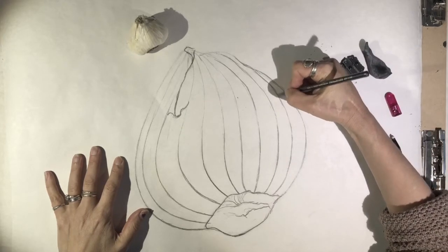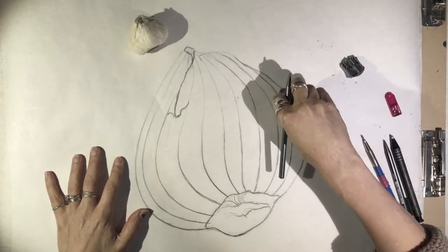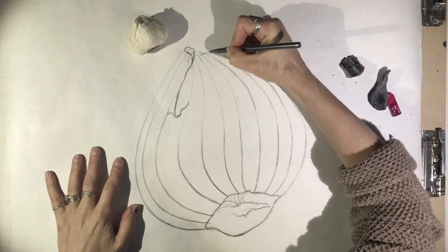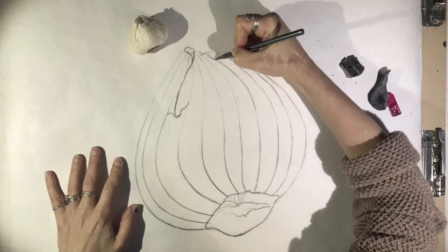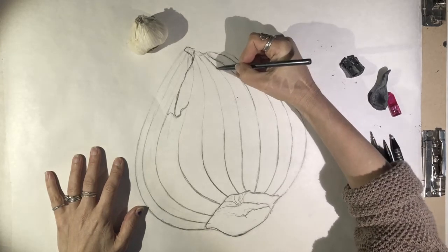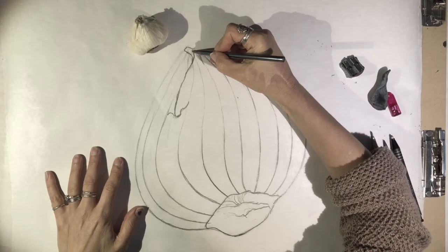Going back and forth with your kneaded eraser — I'm using my 8B pencil to really get in some darker areas. You should see that this is starting to make things look like they have some depth.